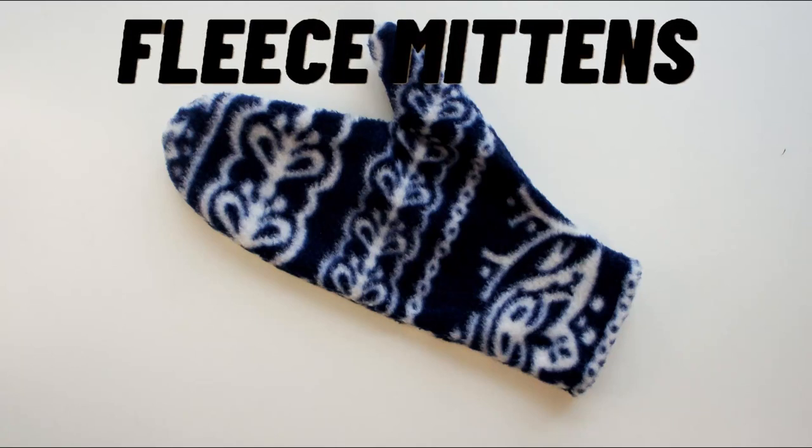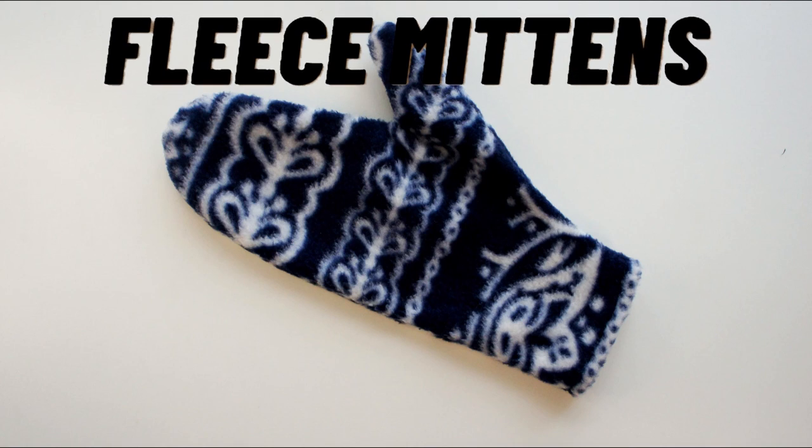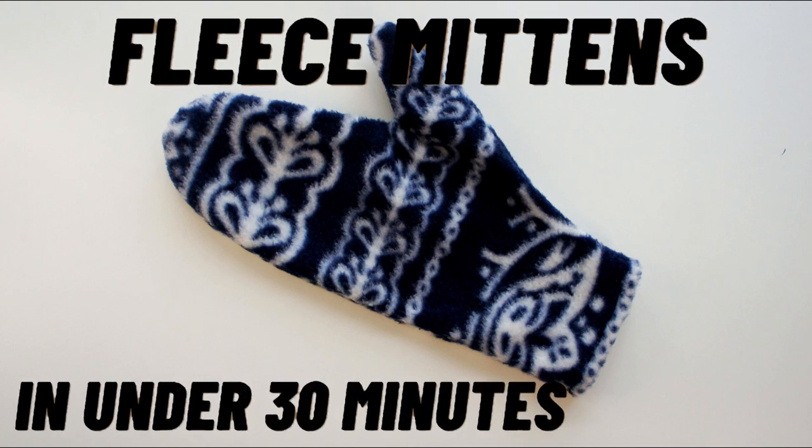In this video I'm going to show you how to make some fleecy mittens. They're the quickest, easiest fleecy mittens you've ever made. Great for you, great to give as a gift.